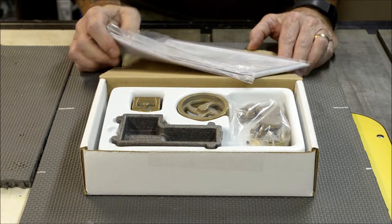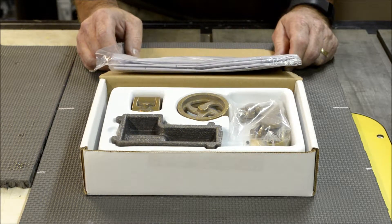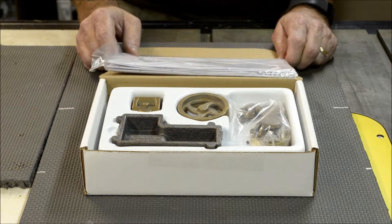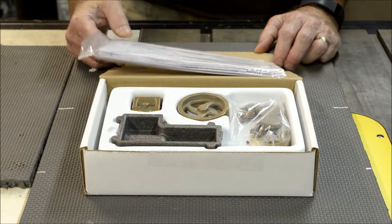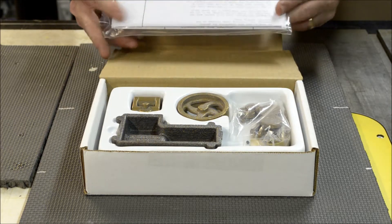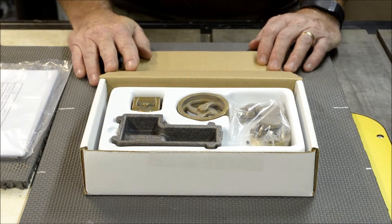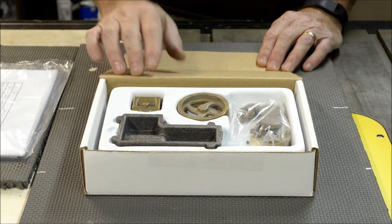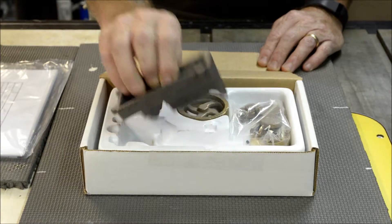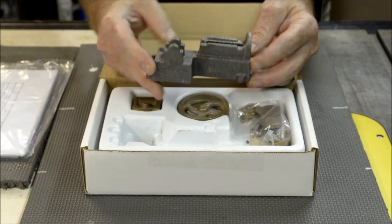I ordered it on Wednesday after work and today is Saturday — I received it from FedEx first thing this morning. I'll show you what we got: instruction sheet, blueprints, assembly drawings, all that good stuff. You may notice I got the cast iron and bronze kit.